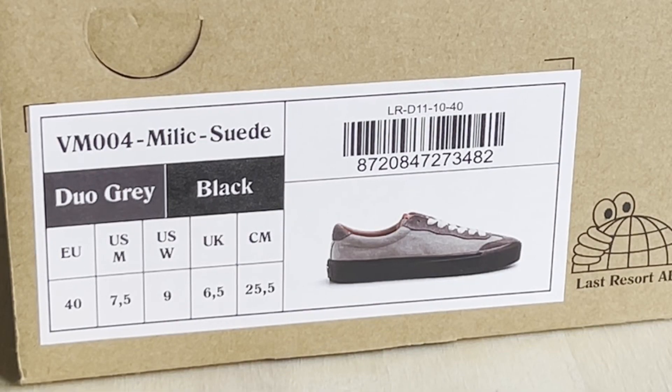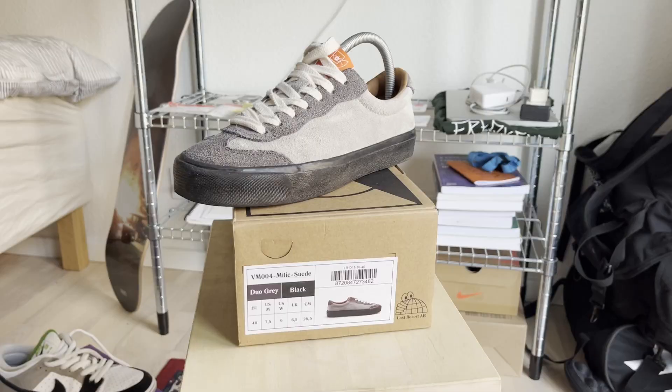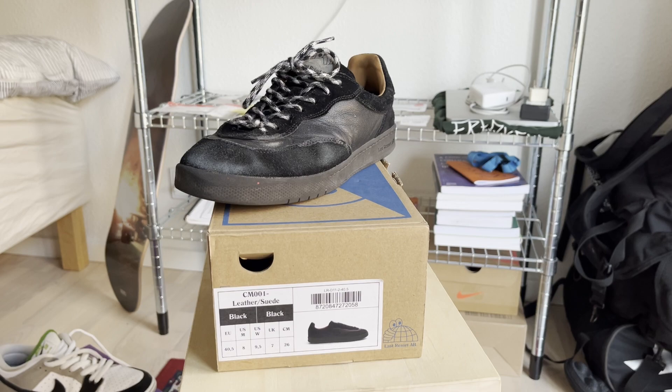Anyways, this is just my experience but I hope this video helps people figure out everything when it comes to Last Resorts and what size to get. If I were to take one thing from this video: always look at the EU size — it tends to be more dynamic than the US. Figure out what EU size you are regularly. Step down a full EU size for the vulcanized Last Resorts, and stick to your regular EU size for the cup soles.